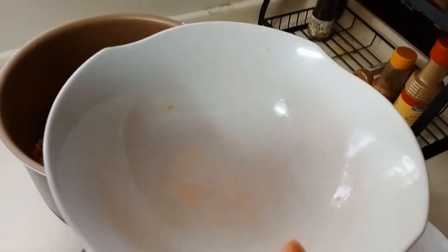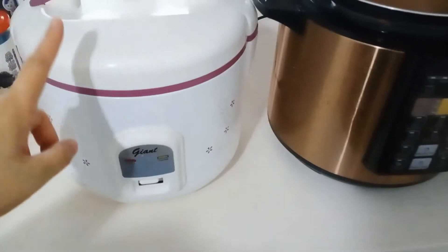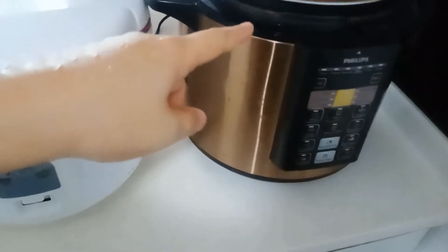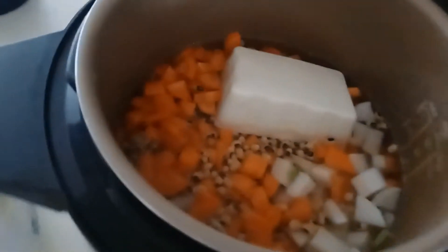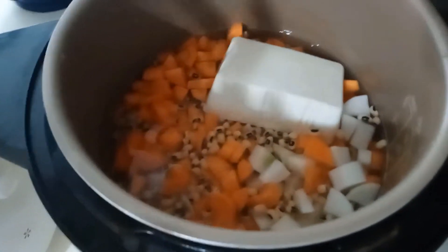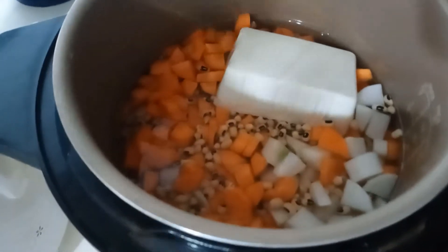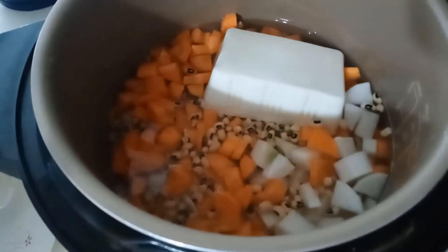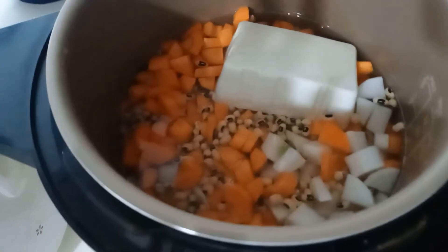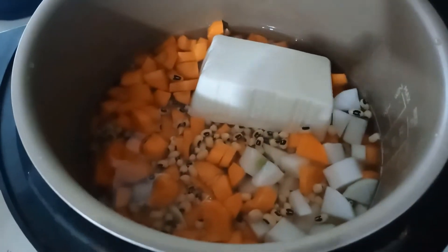With all the ingredients in, I'm going to add two big bowls of water. You might want to add a bit of salt for taste, but because kids will be eating this too, I'm not going to add any salt. The carrots are sweet, so at the end of the day the soup will have a naturally sweet taste.